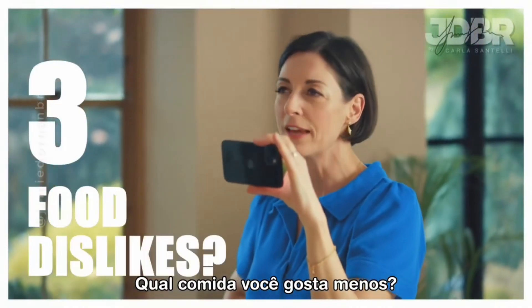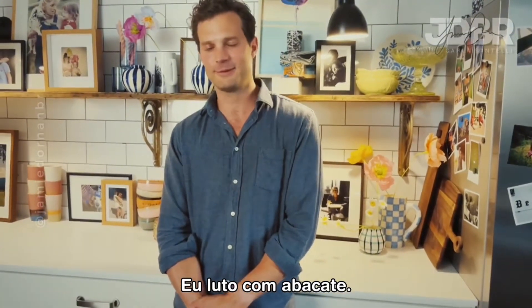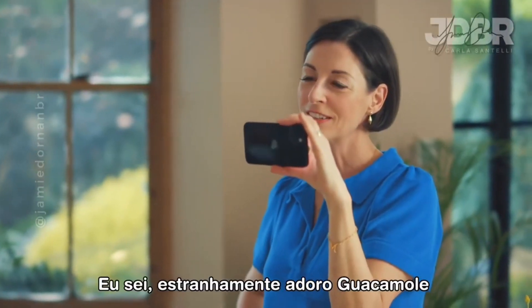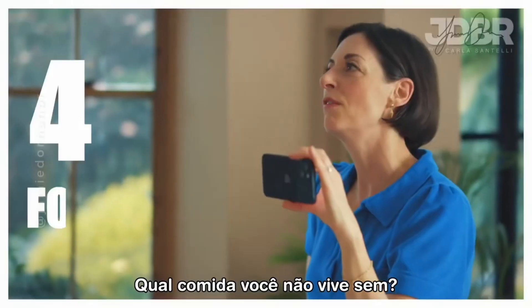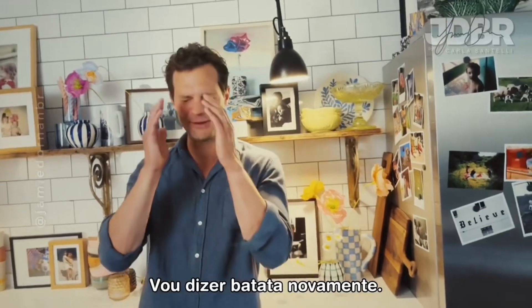What food do you dislike the most? I struggle with avocado. I love an avocado. Weirdly, I love guacamole, but just eating it by itself — no. What food could you not live without? I'm going to say potato again. It's terrible.